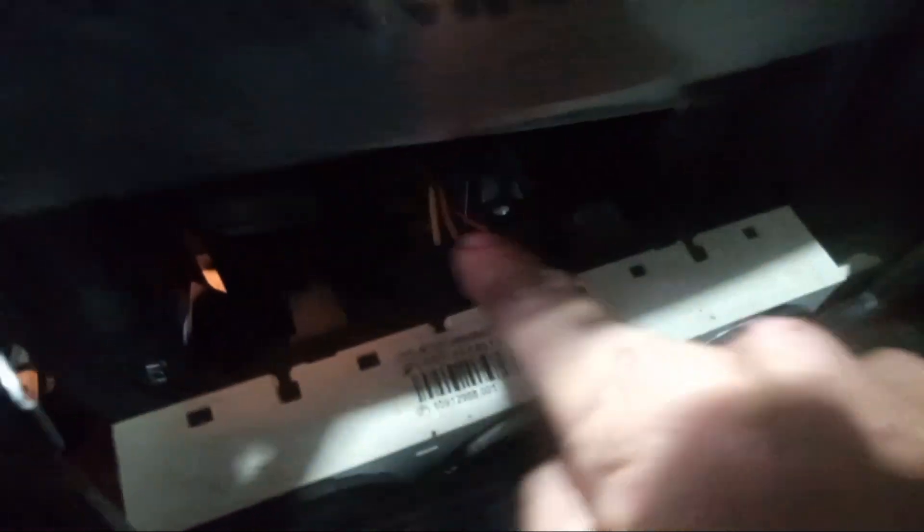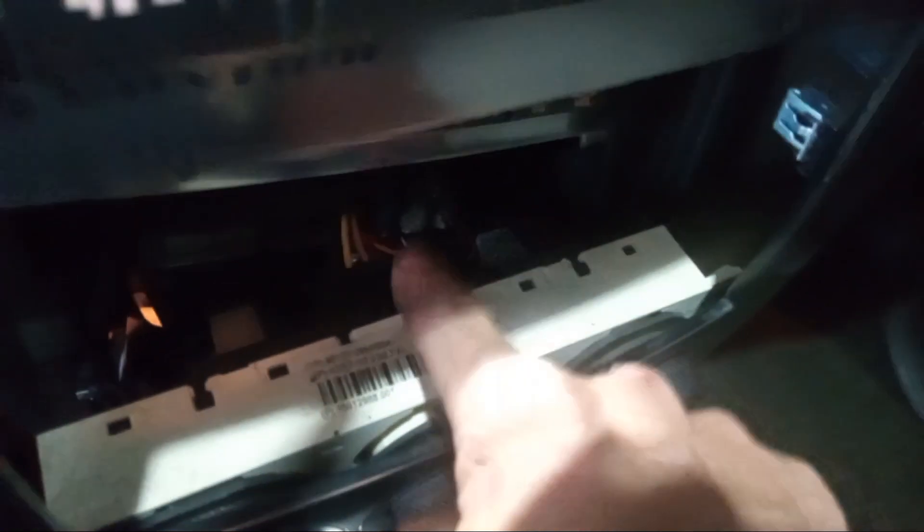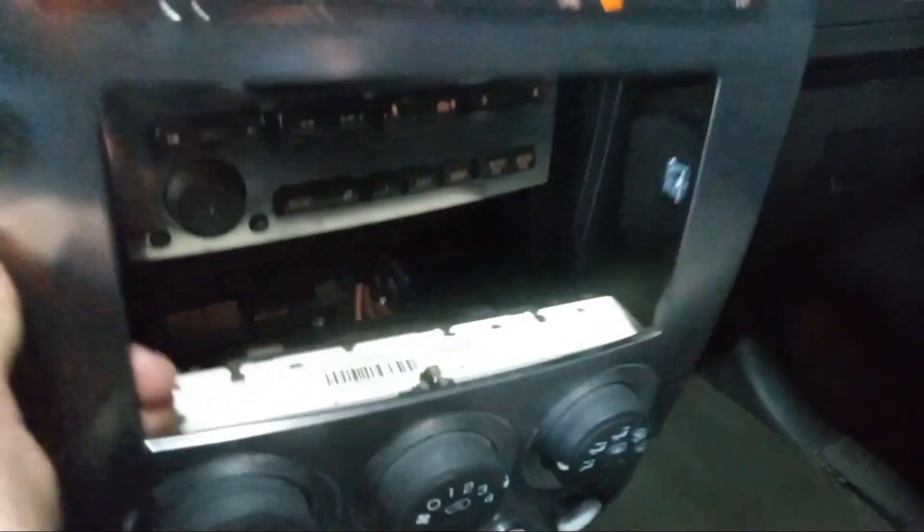Then you're going to have a bunch of connectors and stuff in the back. All of those pull out really simply. None of them are the same connectors — I believe you can just pull them all out and not worry about where they go because they're all different in the way they connect.